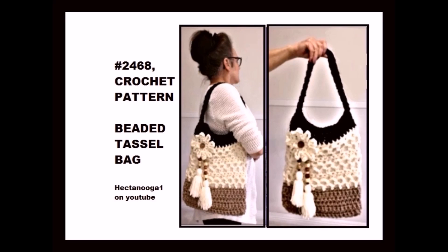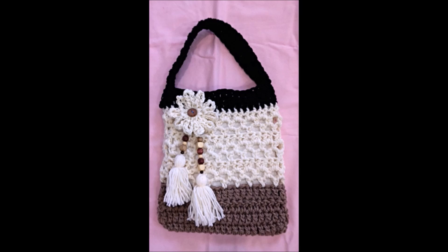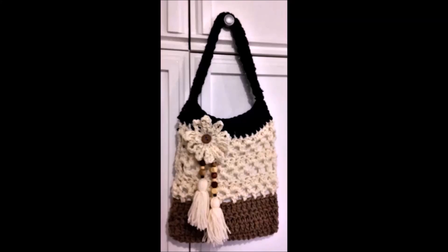Hi everyone, this is Emmy. Today I'm going to show you how to make my beaded tassel bag. I'm going to make it in three colors today: tan, cream, and black. But you could make it in a solid color and use my applique crochet butterfly from a previous video.